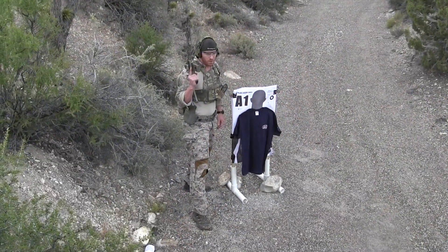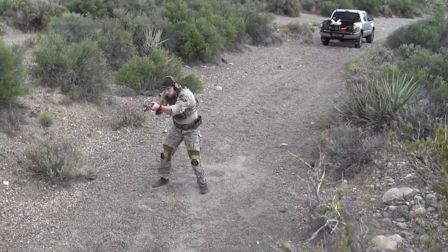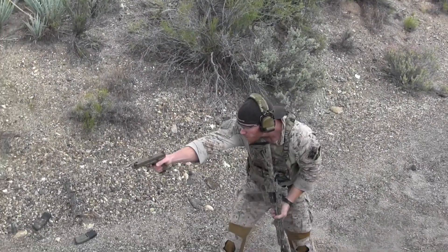This one is called Range Rounds Range. The way it's going to work is the shooter's going to start out with their rifle loaded with either two, three, four, or five rounds. You're going to have a partner load for you so you don't know exactly what you have. Pistol fully loaded in the holster, foot against the target, weapon in a muzzle-up configuration.